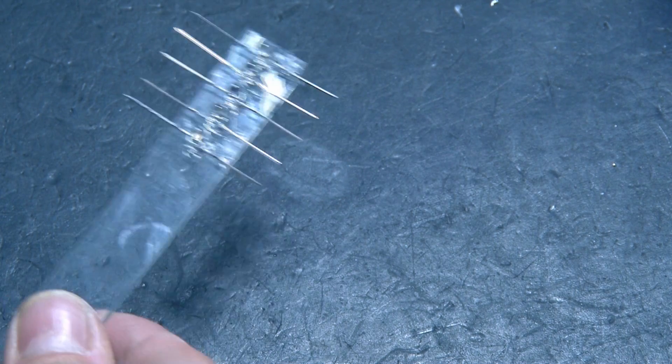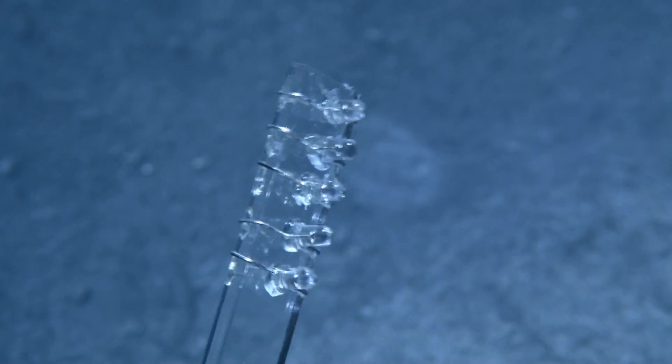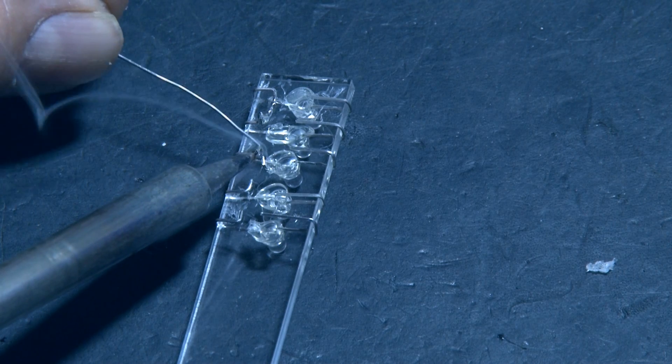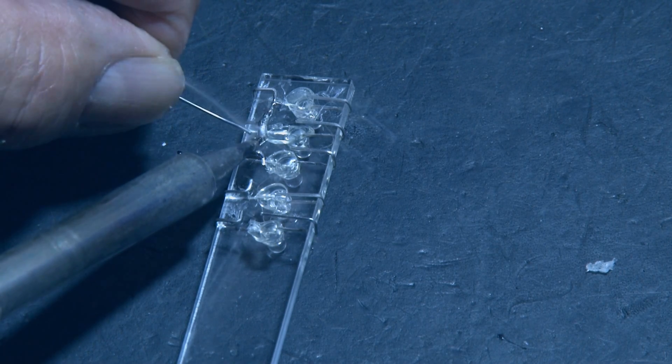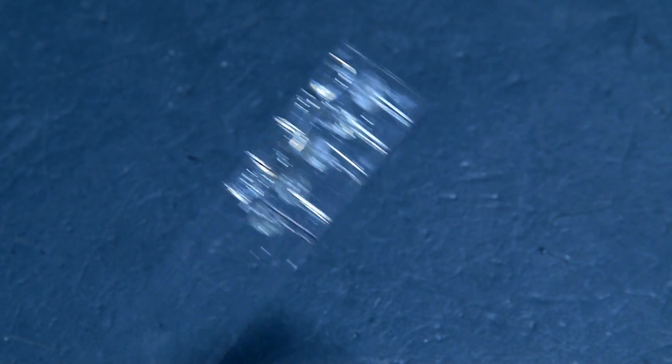When they're done, we're going to bend the leads over, and you may have to clip the longer leads in the back so we don't have any shorts. Then we're going to solder all of the negative leads of the LEDs together. This might be a little bit tricky, but I just used some old resistor clippings to make the jump between all the LEDs. It might not be pretty, but it works.